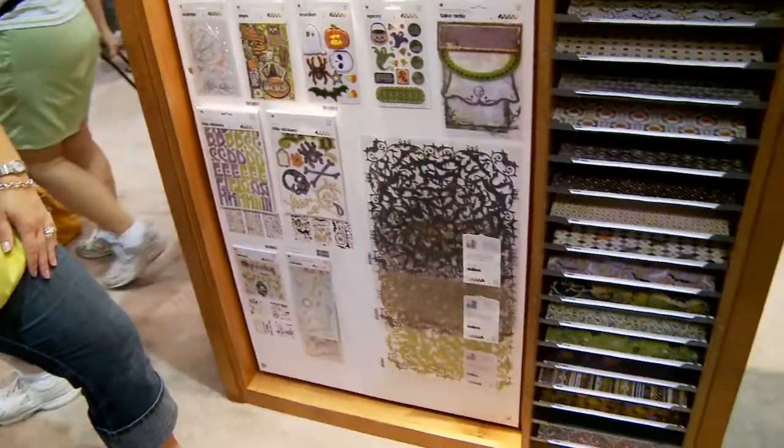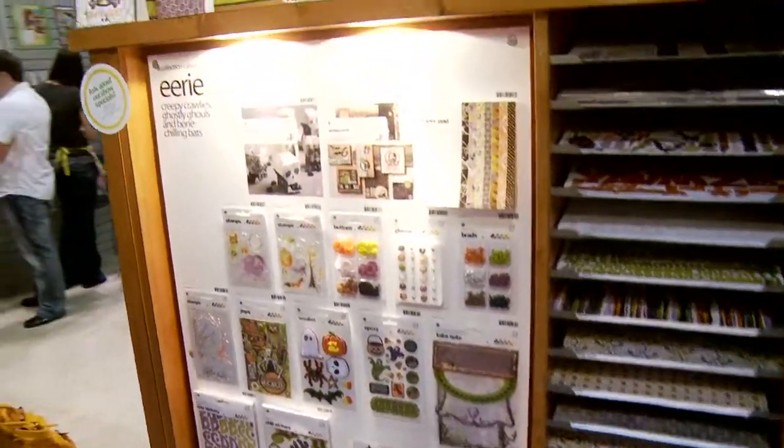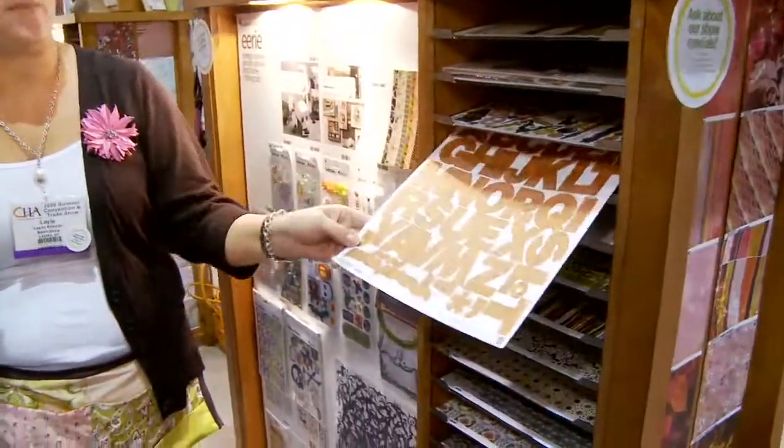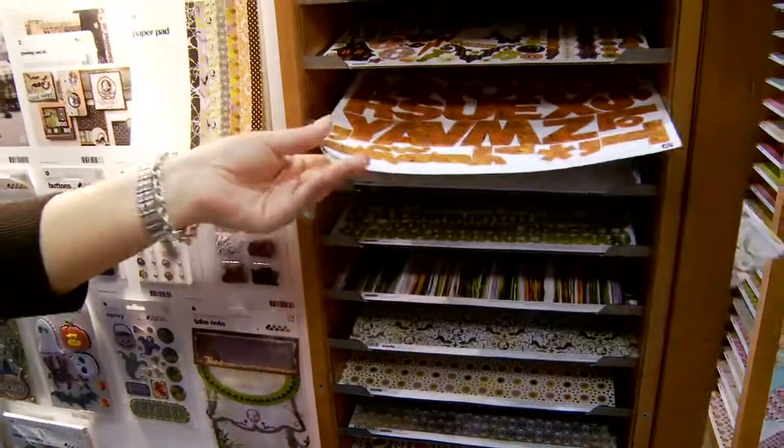The doily is kind of newer — we released it in June. We've also got some fun card kits that coordinate with the line, some great sticker sheets. You've got a little bit of the orange and the spiderweb in there. Very fun.